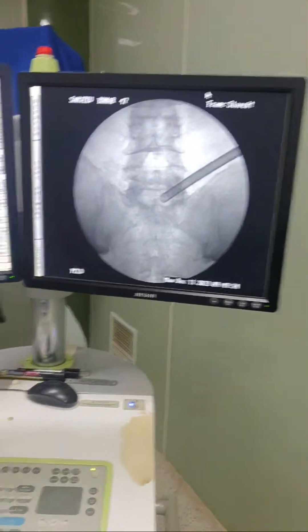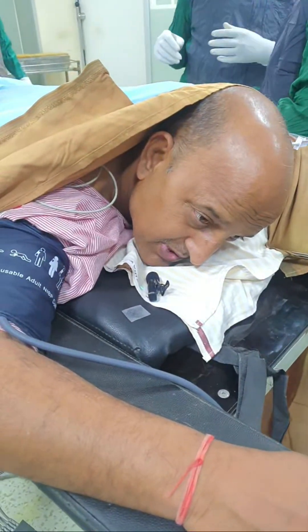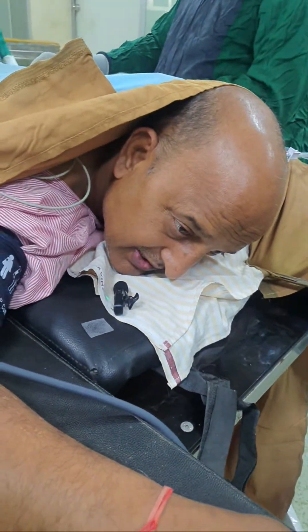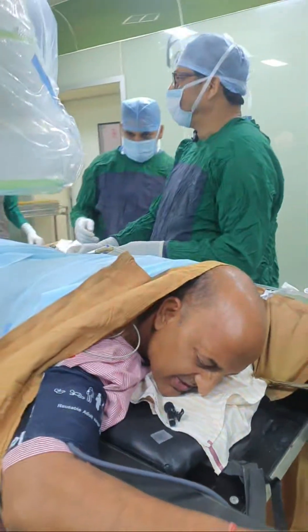Sanjeev ji, how much pain did you have? — Very severe, sir. How much were you able to walk? — Very little, sir. How long could you walk? — Not for long at all, sir. And for how long has this been going on? — One year, sir.